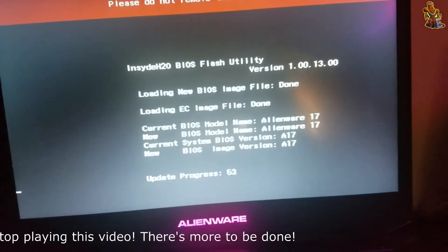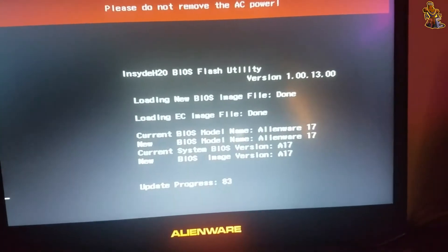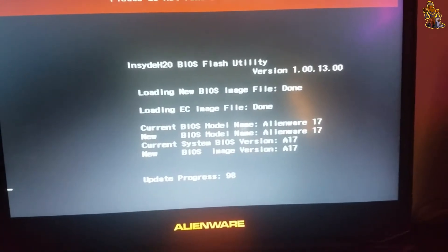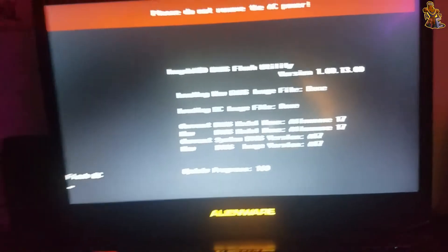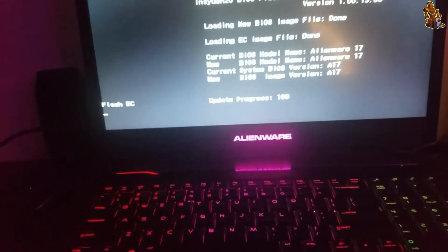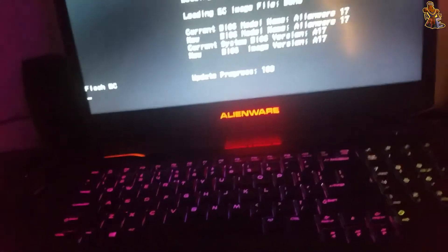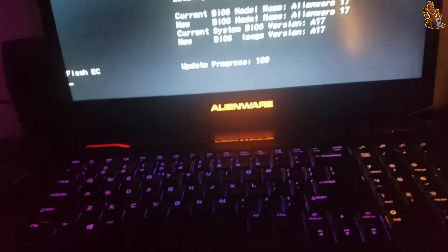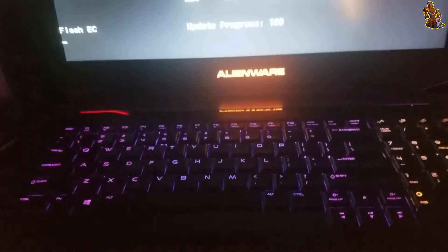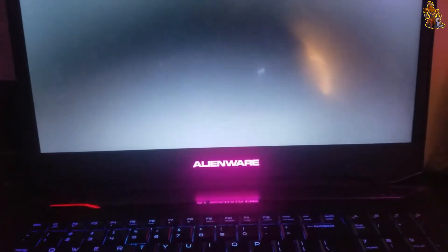The fans are speeding up — it's normal for them to do that during a BIOS flash. The flash was successful.